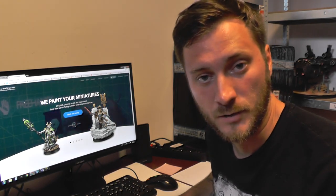Hey guys, it's Ash from DenfulMagination.com and we have a special video for you.